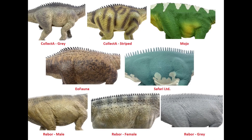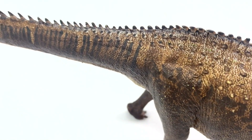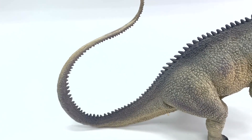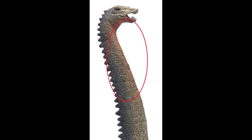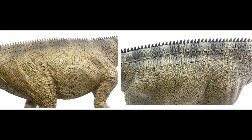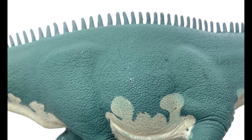Looking at skin textures and coloring side by side: I really like the paint scheme of the Eofauna one — they did a great job with the modeling, the stripes, the spots, and the different shades. In second place I'd pick the gray Collect A — I love how subtle the colors are with the creamy underside, dark gray, light gray, and pinkish throat. After that, the Rebor model with consistent, good scales and stripes. All of these figures have scales on them — some just have more wrinkles. The one with the least wrinkles is the Safari one, which is pretty smooth.